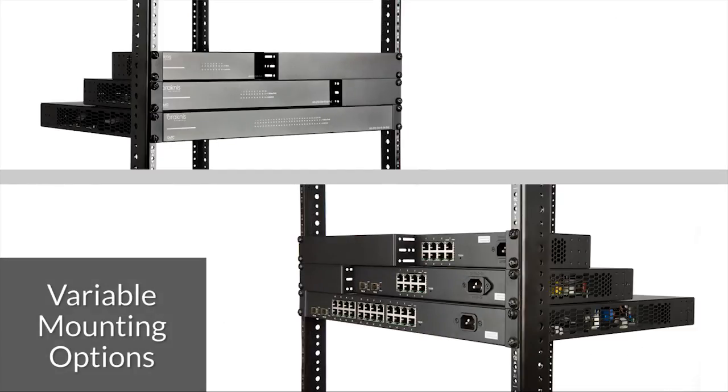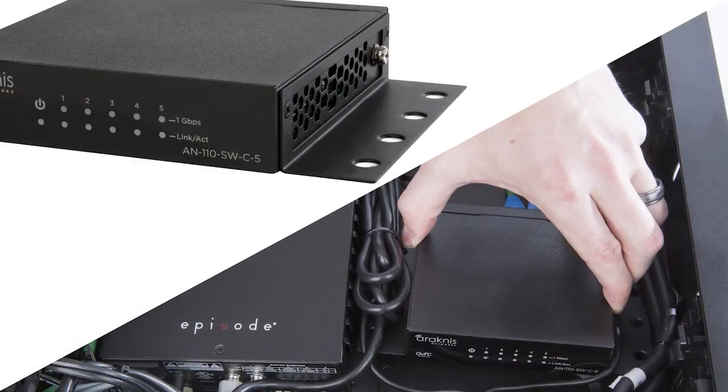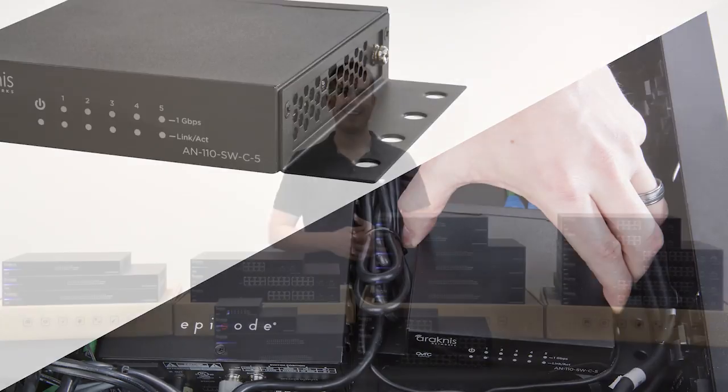Finally, when it comes to the physical installation, every unit comes with mounting ears to rack mount the 1U chassis at various depths. Even the ViPort offers mounting wings for custom mounting to nearly any surface.